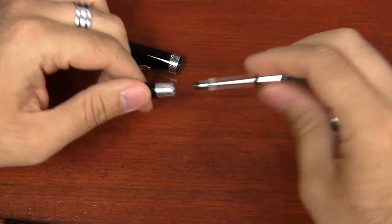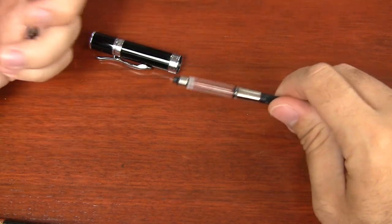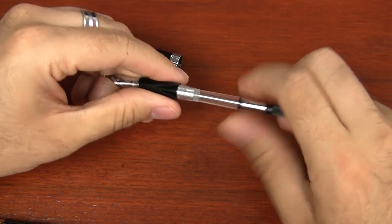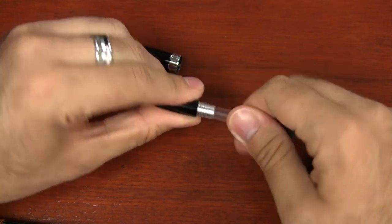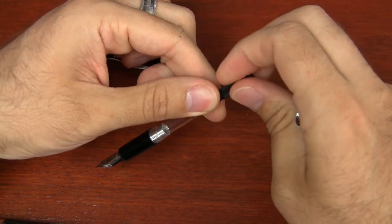The included Monteverde converter is a threaded standard international converter. It'll accept a regular standard international that you can push in, but the thing I really like about the Monteverde one is that it threads in, giving it a secure feel so you don't have to worry about the nib section dropping off into your ink when filling.